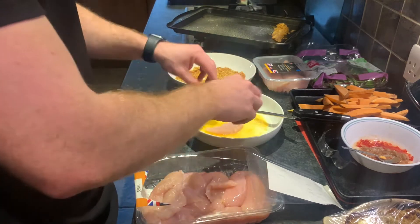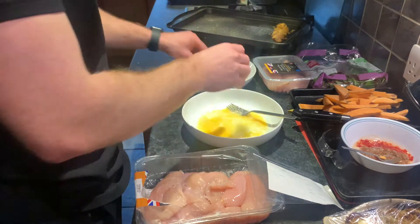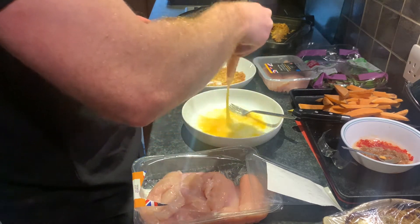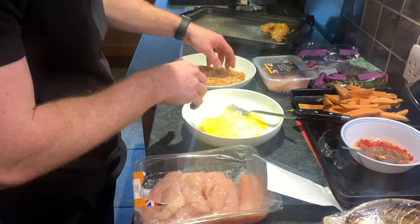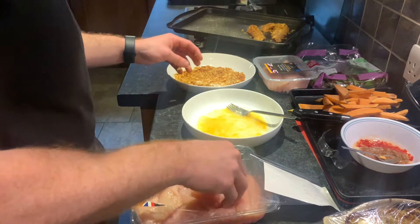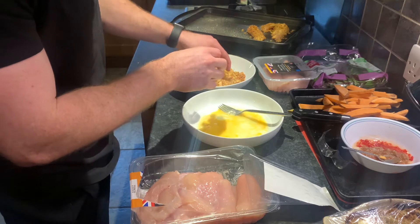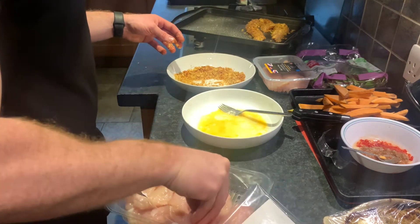We'll see how many pieces I get out of this — it's quite a reasonably sized packet of chicken. You're just going to repeat that process until you run out of mix or until you run out of chicken. The inspiration for the ratios was 30 grams of Doritos per 200 grams of chicken, so use those numbers to match up.